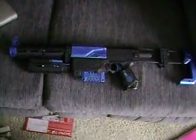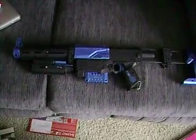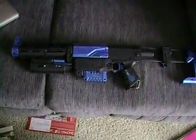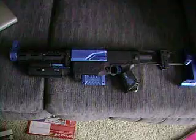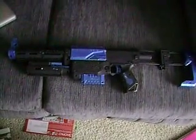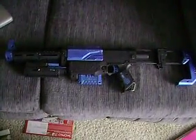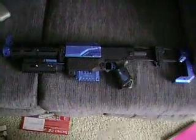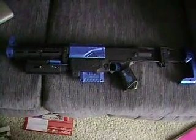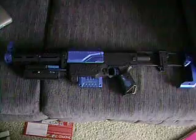This is my Nerf Recon CS6 — I put sound in it and painted it. I kind of like the way it looks. I'm sure you guys are going to tell me I need to weather it, but I kind of like the shiny, new look. Being a new Mando, I figure my stuff should look halfway new.